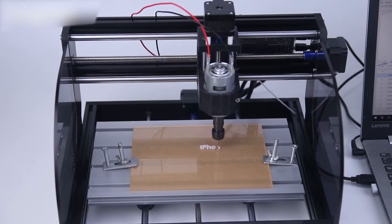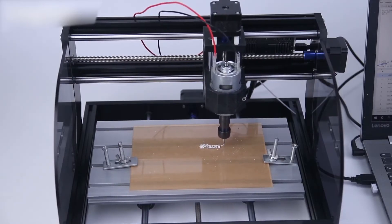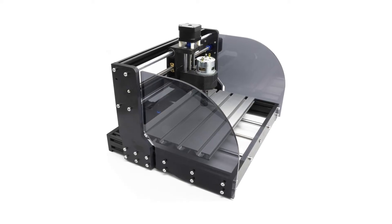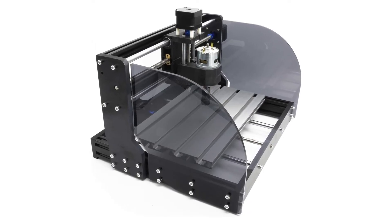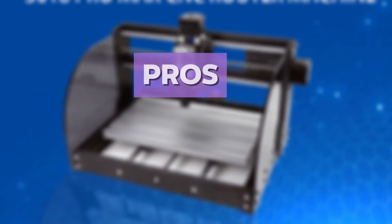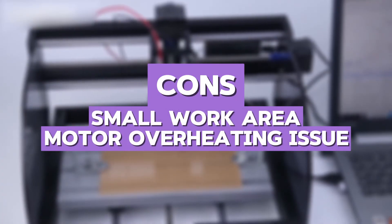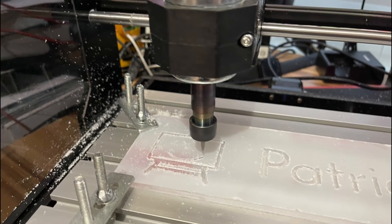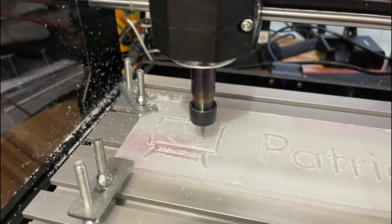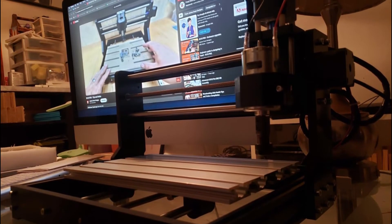One of the highlights of this machine is its compatibility with different software options, allowing for more customization in projects. Compared to the 2Trees TTC 450, the Ratmotor has a smaller work area but better precision for engraving smaller designs. The pros are high spindle power, offline control, and great accuracy. The cons are small work area and occasional motor overheating. In my personal opinion, this is an excellent CNC router for beginners who want a compact yet powerful machine for engraving and detailed work, great for hobbyists who want to get started without spending too much money.